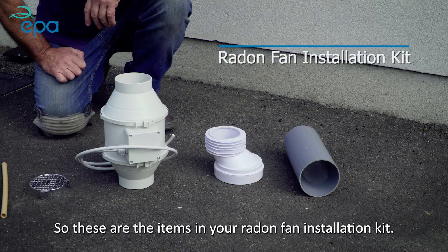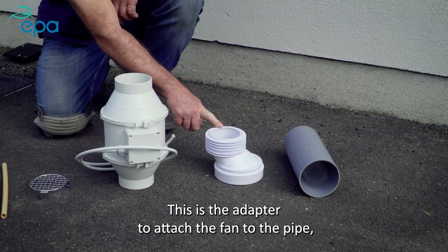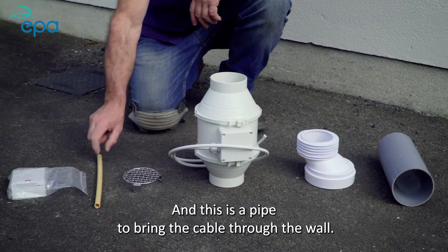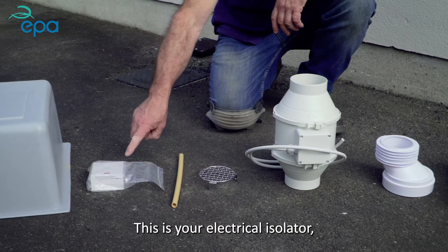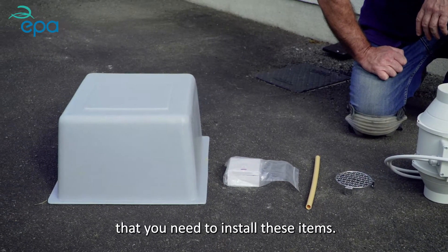These are the items in your radon fan installation kit: the pipe to go into the sump, the adapter to attach the fan to the pipe, the fan which is pre-wired, a grill to go on the exhaust of the fan, a pipe to bring the cable through the wall, your electrical isolator, and your fan cover. The kit also includes all the screws and fittings that you need to install these items.